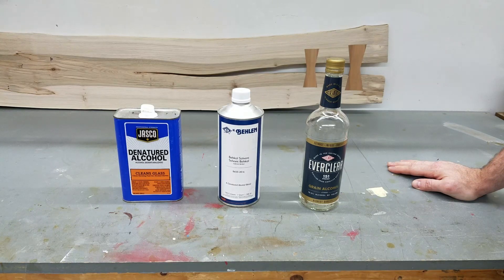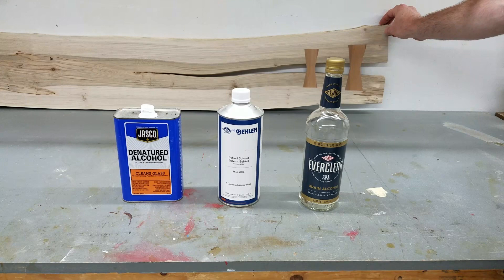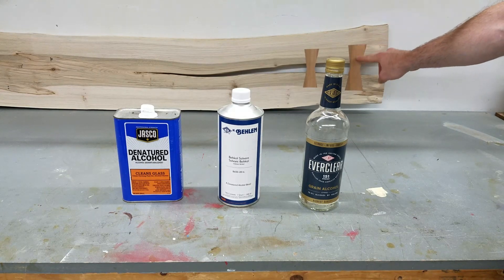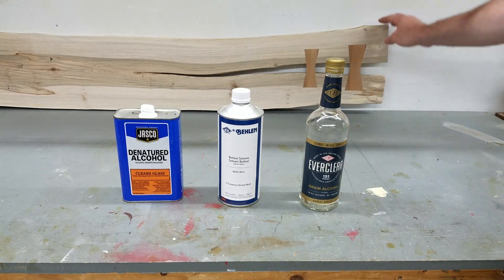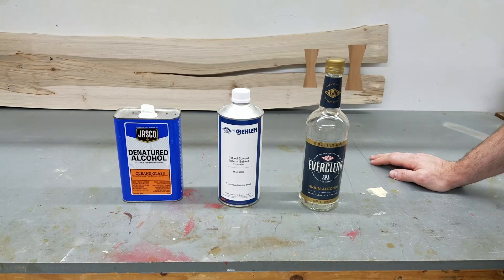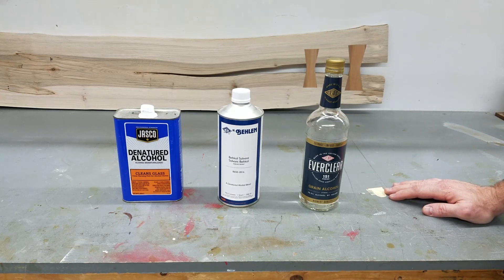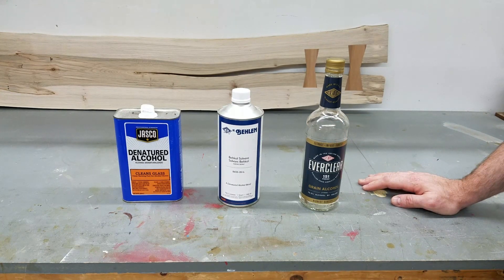Hey everybody, today we're gonna learn a little bit about alcohol. I meant to post this video about a month ago but I've been backed up with too many projects. I'm hoping to finish up soon this ambrosia maple and plum wood picture display for the house. But I wanted to get this posted before any more time elapsed because I think a lot of people are doing the wrong thing and I want to try to course-correct that.